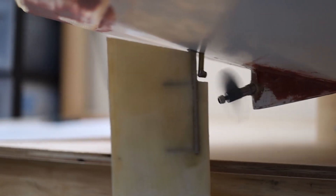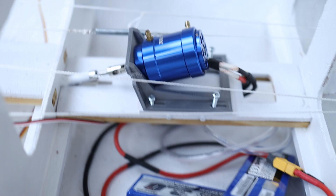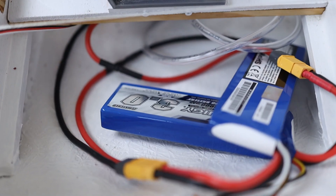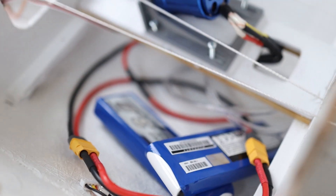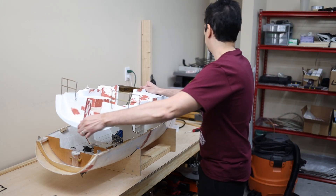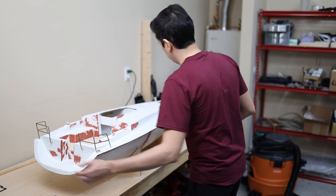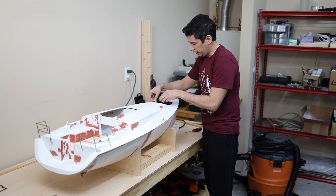It's connected here to the propeller of the motor and it's really powerful. These are the batteries and that is for the radio control system. This is the lid and it fits nicely on top of the hull.